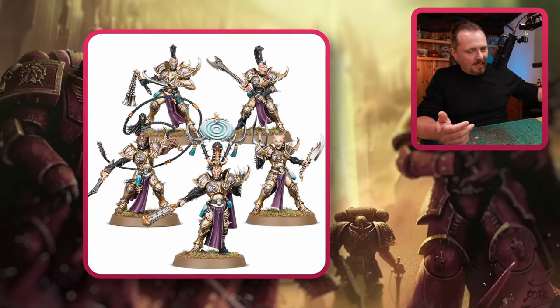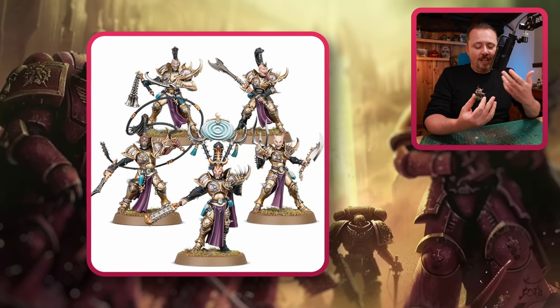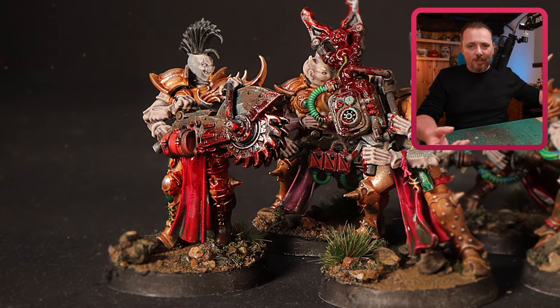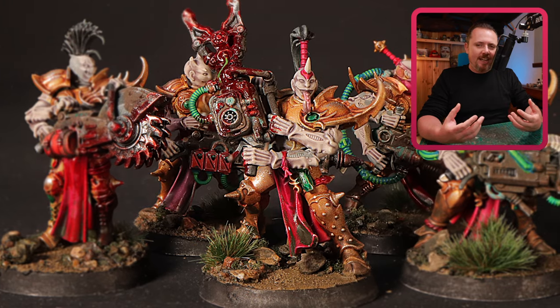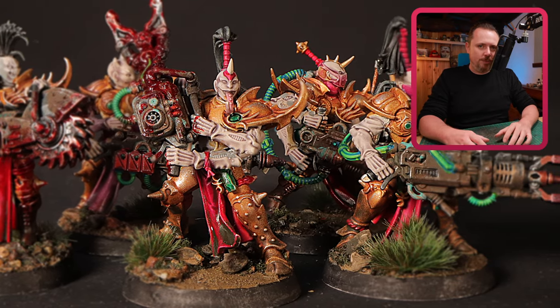I use them for my Genestealer Cults — my Genestealer Cults is a cult of Slaanesh. Doesn't it look Slaaneshi? They're carrying the seismic cannons, the mining lasers, and also the melee weapons for my acolytes and neophytes. I think this is a really cool way to add a lot more Slaaneshi flavor to your Marines.